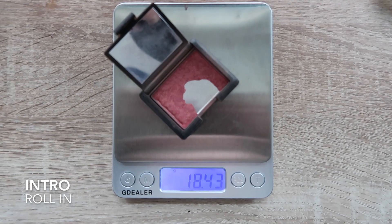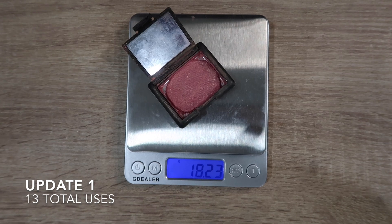This update on my NARS blush is exciting because it looks different than last month — I repressed it. I was having a couple pieces crumble and was keeping them in with the rest of the blush so I didn't lose product, but I needed to repress them so they're all back together. I moved it as much towards the middle as I could. Now that it's repressed I feel like there's a lot more product. I used this 13 times. It previously weighed 18.43 grams and now weighs 18.23 grams, so I used a total of 0.2 grams.